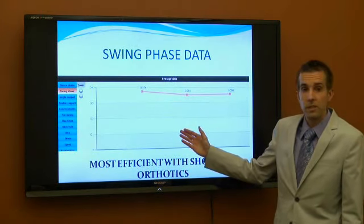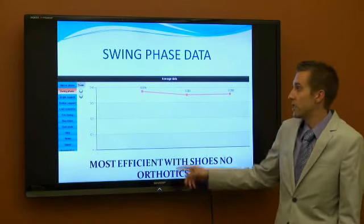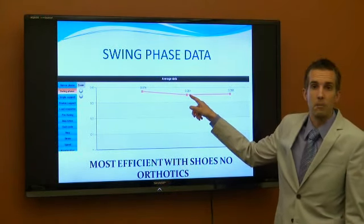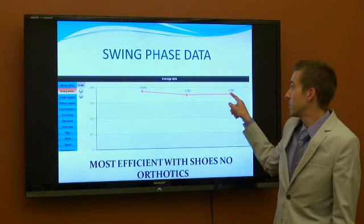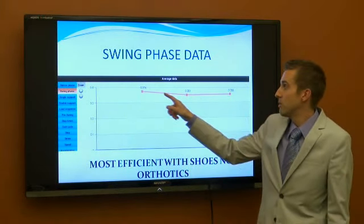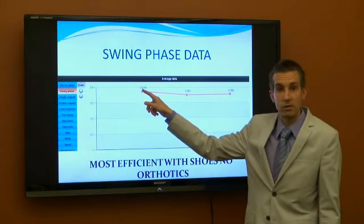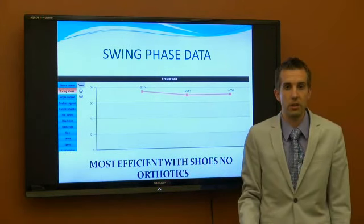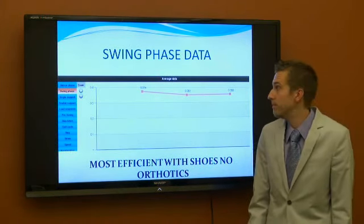This is looking at her swing phase at initial evaluation. Her barefoot number is here, this is with shoes, and this is with shoes with orthotics. She was actually doing well — more efficient in her swing phase, meaning there's less contact time on the ground. She's taking a further stride when barefoot.